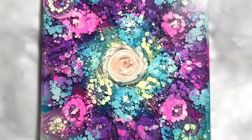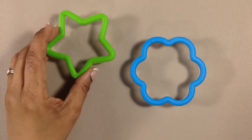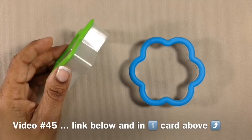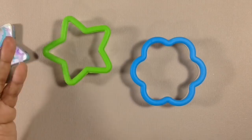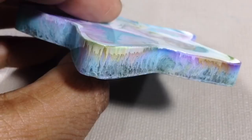In a previous video, I showed you how to use dollar store cookie cutters as fun molds for resin. And at the end, I showed you this other fluid ink piece that I'd made using the star cookie cutter as a mold. But I never showed you how I did this. Today, we're going to check out how to make pieces like this, hopefully with a little something extra.